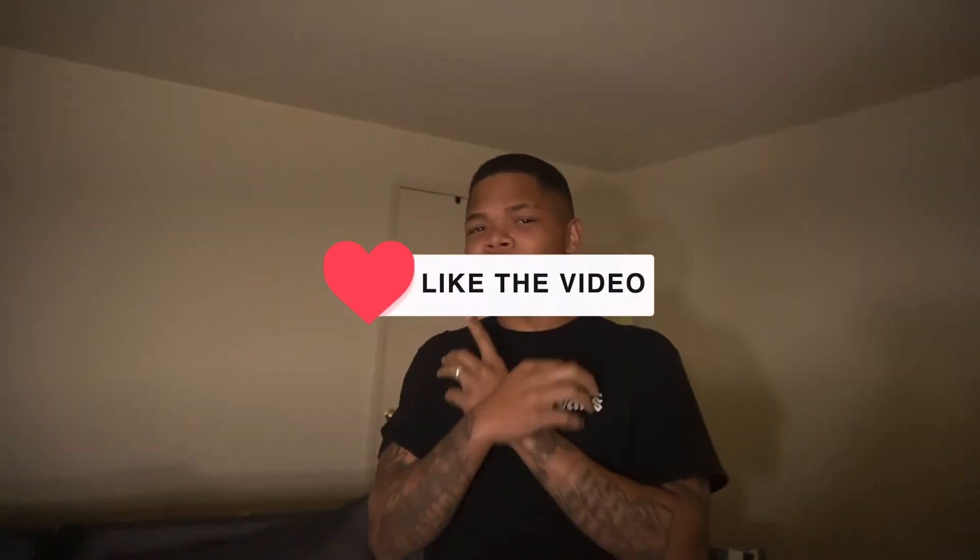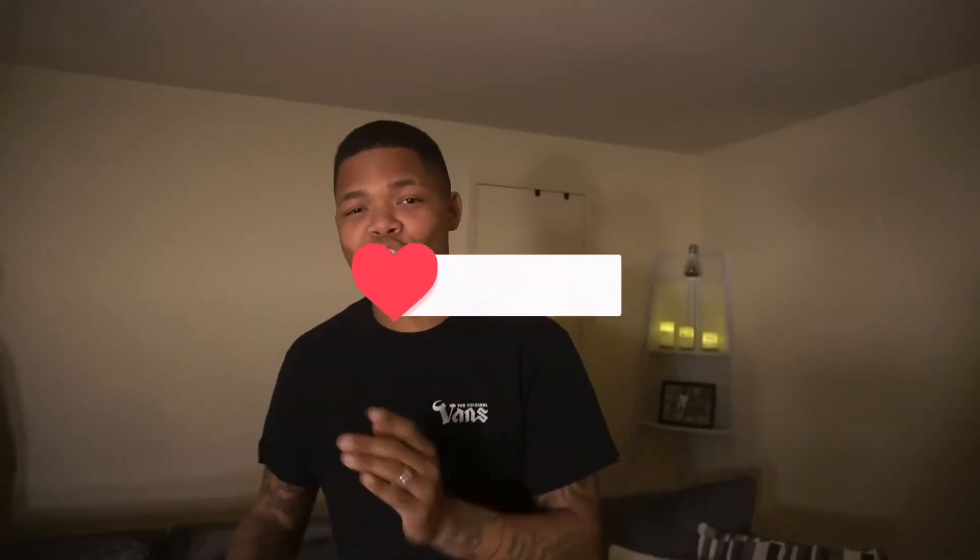What's up, guys? How are you guys doing today? If you haven't already, make sure you like this video — this thing is about to get crazy. Subscribe if you haven't already, and let's jump right into it.